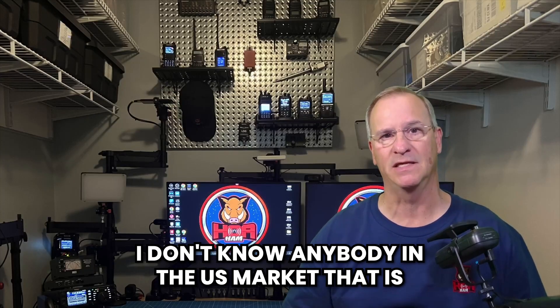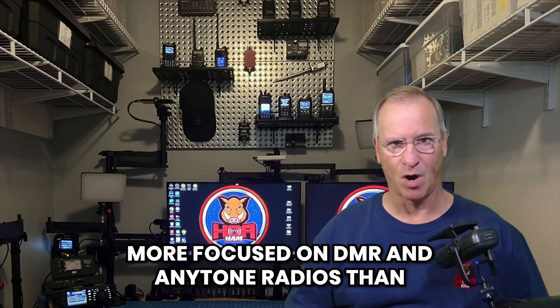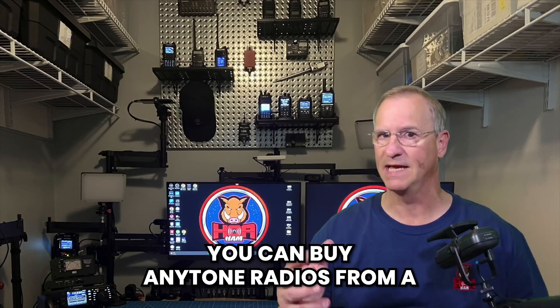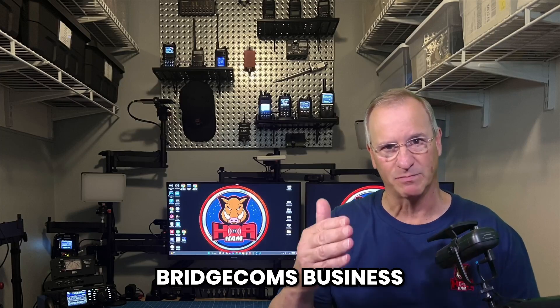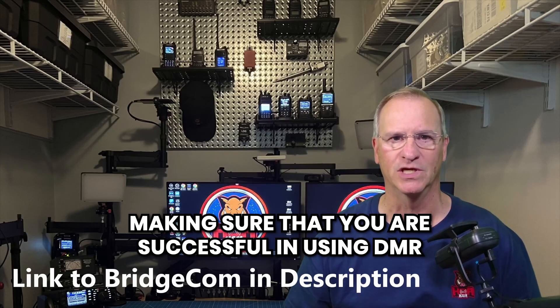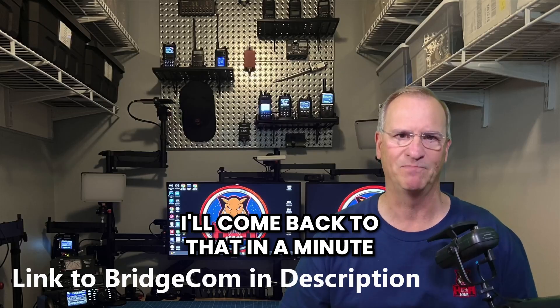I don't know anybody in the U.S. market more focused on DMR and AnyTone radios than BridgeCom Systems. You can buy AnyTone radios from a number of different retailers, but this is BridgeCom's business. They have a whole support base focused on making sure you are successful in using DMR. And don't forget — this is also an analog radio, which I'll come back to in a minute.